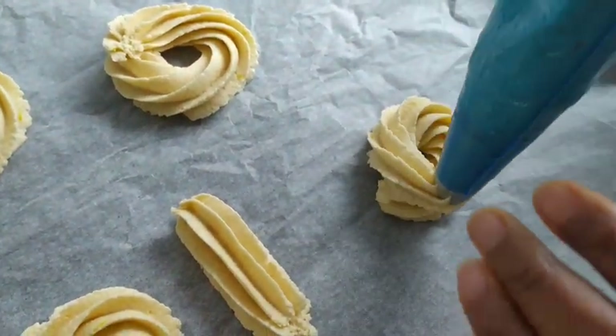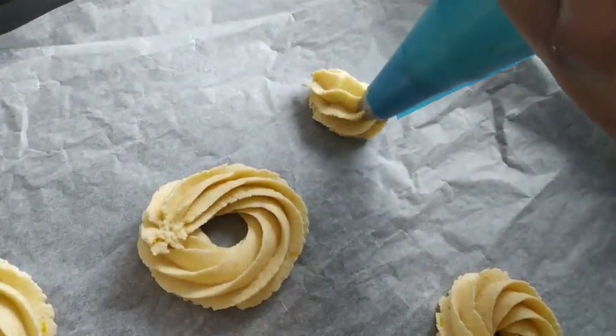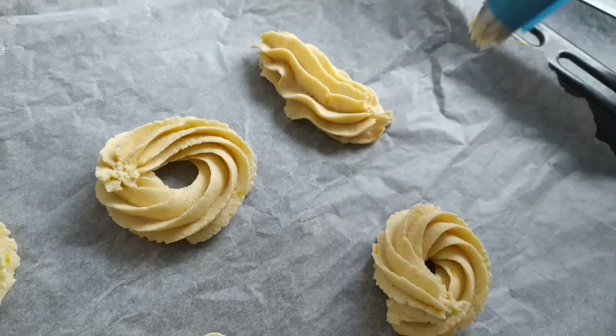Now I'm piping my biscuit. You can pipe it - number one, this is the straight one.